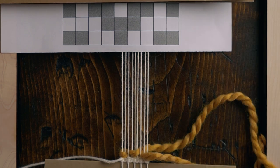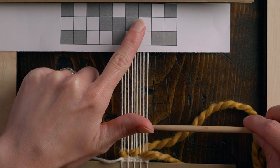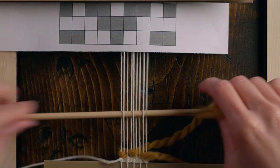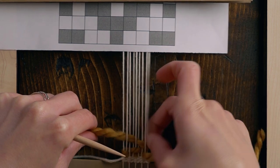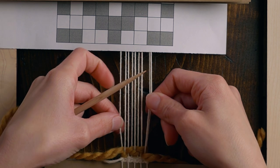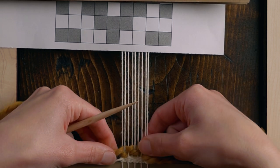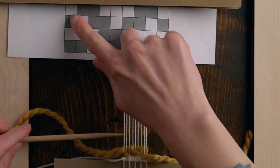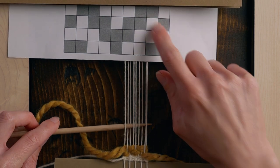Row three: over one, under one, over two, under one, over two, under one, over one. Again, pull it snug at the sides but don't let it pull the warp string in. And now we're on the fourth and final row: under one, over two, under three, over two, under one.